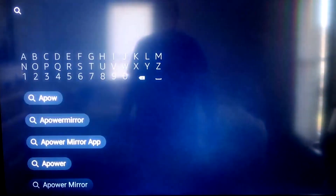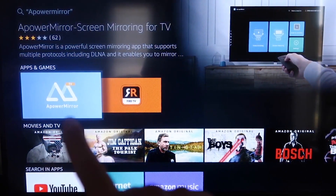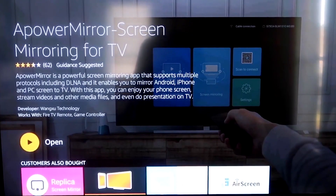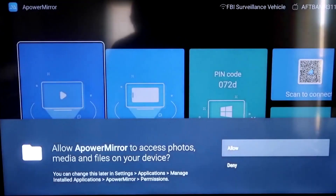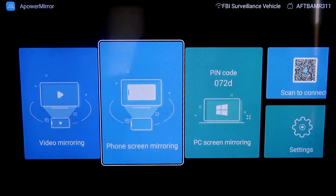APowerMirror comes up right there — you'll see the icon. It takes you to the app screen. Click OK on your remote to download it. Once it's installed, click Open. It'll take you to the app's screen. You'll need to allow APowerMirror access to your photos, media, and files on your device, so go ahead and click Allow. Then go to the second tab that says Phone Screen Mirroring and click on that.